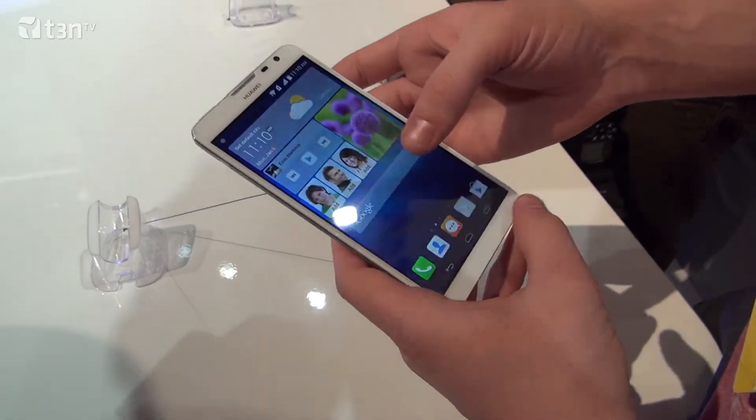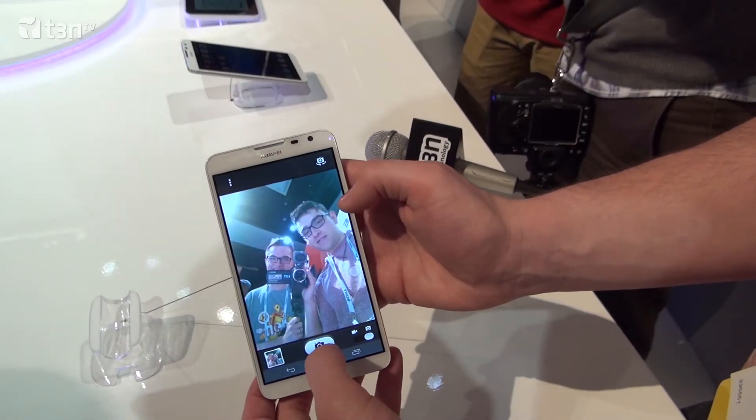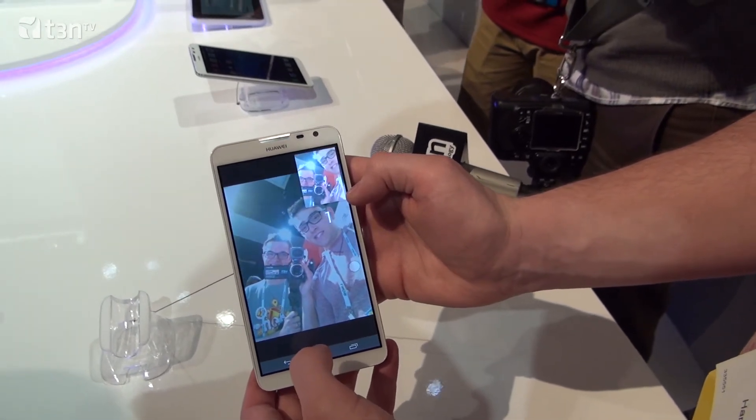With the 5 megapixel front camera, you're going to be able to take wide-angle pictures. You could do a panoramic shot selfie if you wanted to, for example. So you're kind of focusing on the user group who wants to take pictures of themselves with the front camera, which most smartphones only have a very bad resolution on.